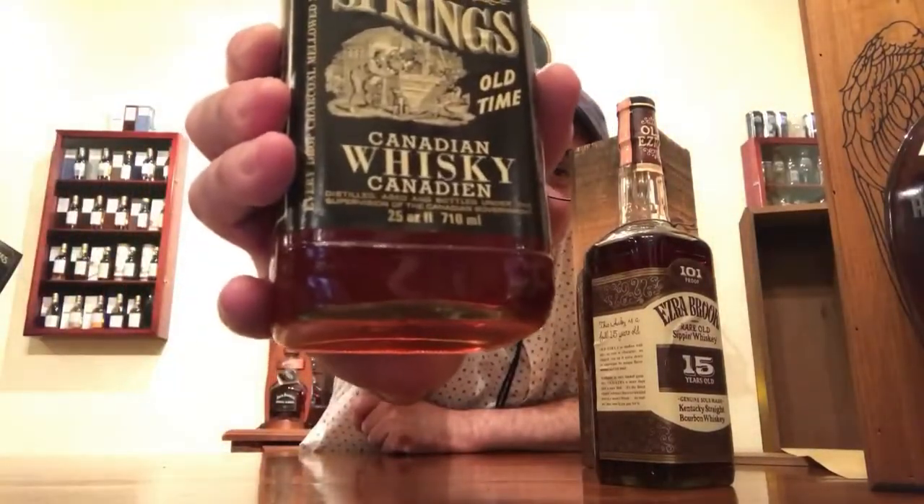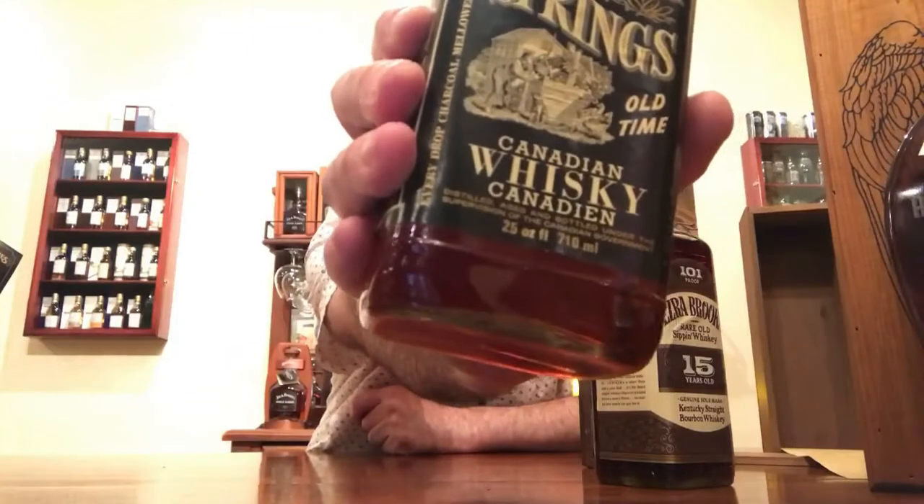That's what the Ezra Brooks says down there: four-fifths of a quart — close to 750 milliliters but labeled differently. And the Alberta Springs All-Time Canadian Whiskey? Check out its weird amount: 710 milliliters, or 25 fluid ounces. That's what it says right there — 25 fluid ounces or 710 milliliters. Not very common today.